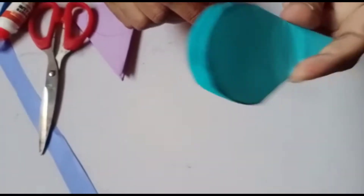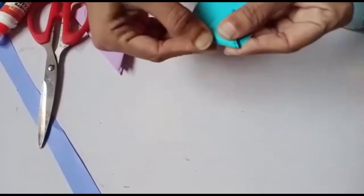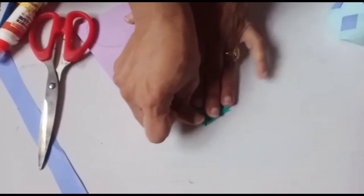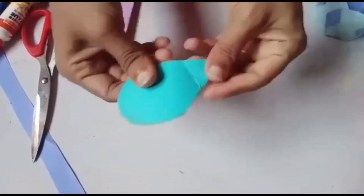...we will get the ice cream shape — see? Now fold it like this, fold the ice cream shape like this. The cutting part mamma will do. Now fold it and press it, then open it.